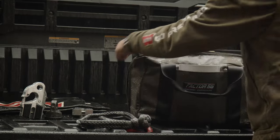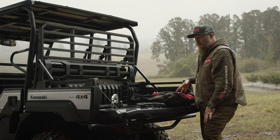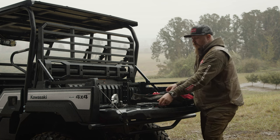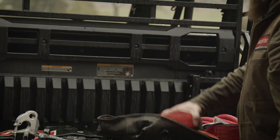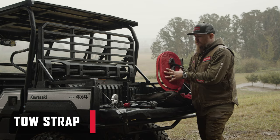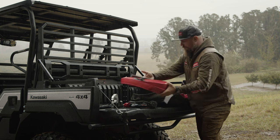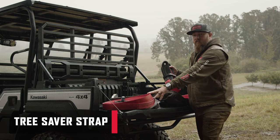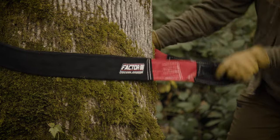The kit unzips on either side and lays open, giving you easy access to all the different components. Whether you're using soft shackles or hard shackles, you've got a 30-foot tow strap — high-density polyester with minimal to no stretch. You can use it as a static sling or to tow a vehicle. You've also got a tree saver, which is a wider version of that same tow strap, great for wrapping around a tree or setting up as a bridle.